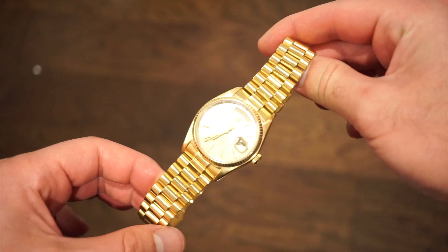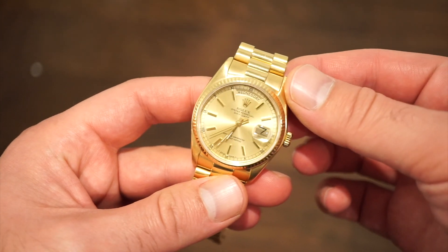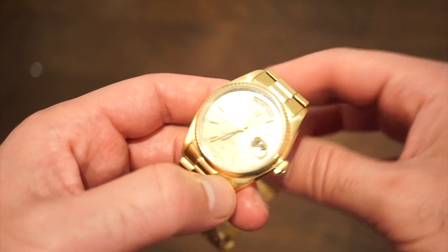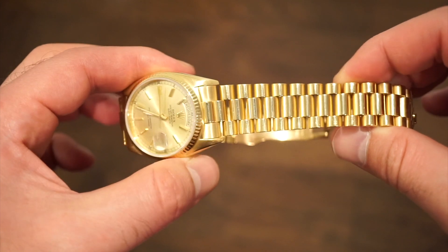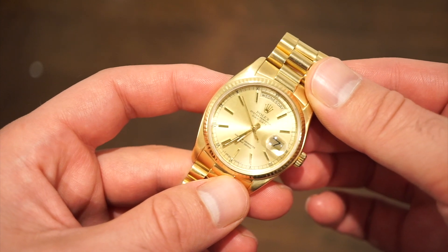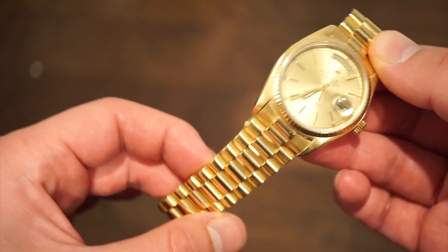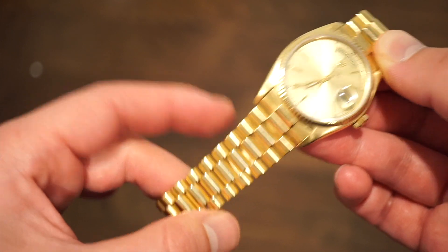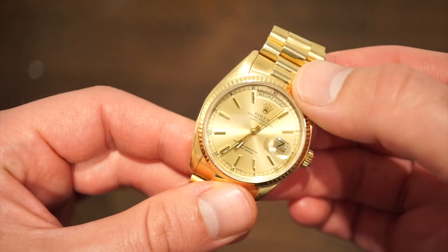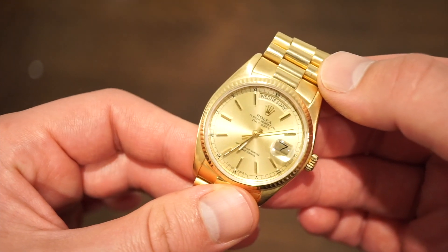Today on my wrist is the good old faithful 18038 Day-Date — the Rolex President bracelet Rolex. I bought this one about three years ago. My last watch purchase before this was the 16570 Explorer II, which I sold, and I kept this one. It's been keeping decent time and is in pretty good condition. The bracelet is a big thing when buying one of these. Just a classic Day-Date 18038.